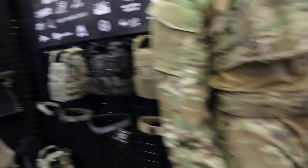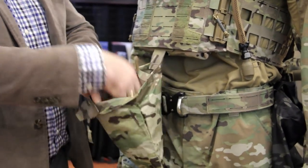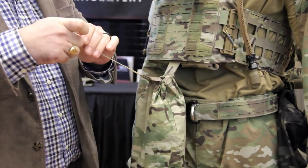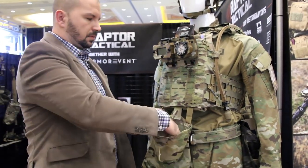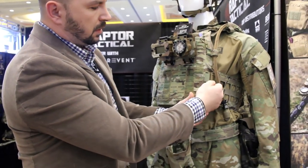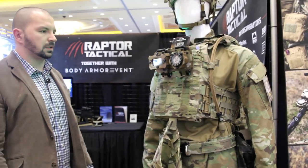Another thing I want to show is the SSE pouch — when you want to use it, just grab here and pull it out. Now you're ready to stuff your cell phone or other items you might find. You can cinch it, pull it out, and give it to someone else — or secure those two tabs under the flap and use it as a dump pouch. Another option on the Ragnar is Ferro Concepts spear tubes. We have them built in here on both sides — it's a really cool, low-profile design.